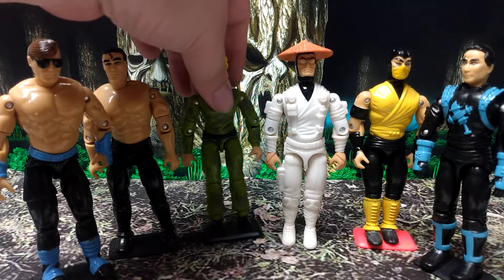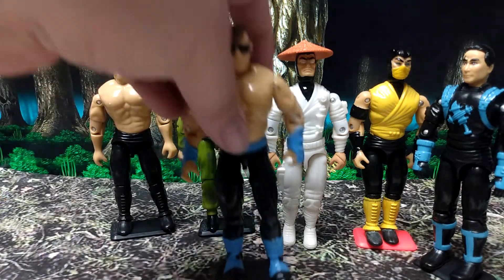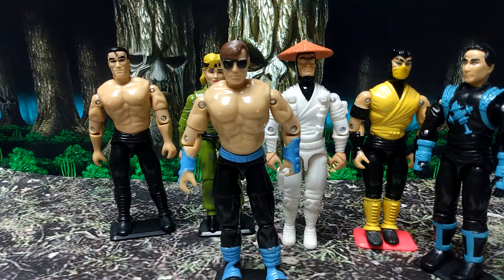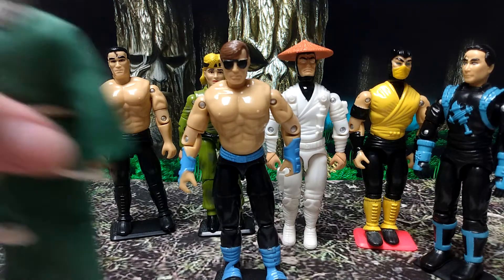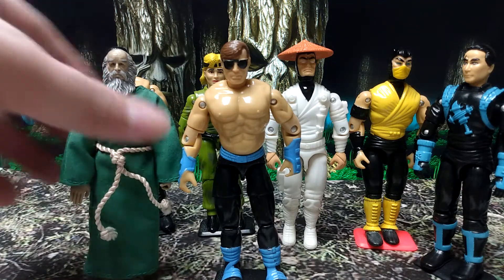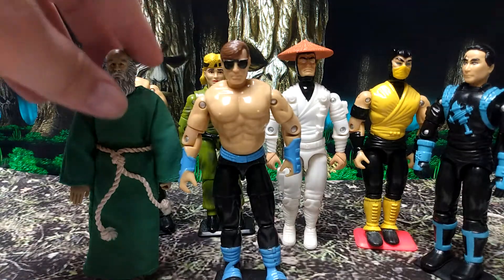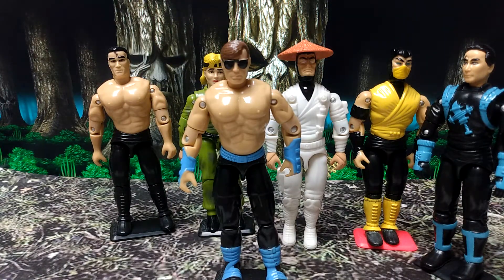These are the old Toy Island 5.5 inch figures — I think they're either 5 inch or 5.5. I've got one of my Bible Quest figures here, this is Noah, he's going to help us measure, and he's in a 5.5 inch scale, so all these are a 5.5 inch scale action figure line.